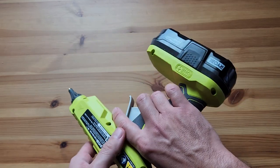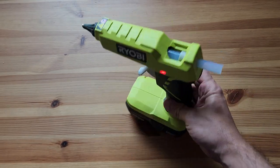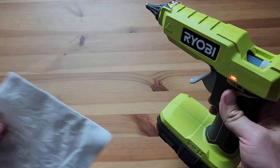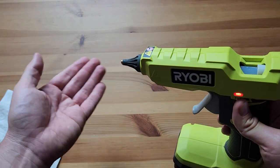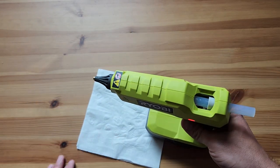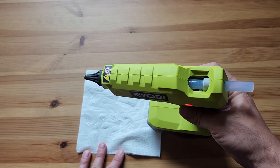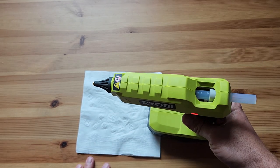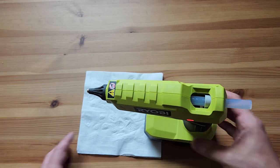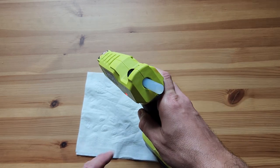We didn't like the other little corded one because it's so light it would just kind of fall over sometimes and make a mess or burn you. This one you can stand it up, which is nice, you can even lay it down. But the one thing it doesn't improve on is that once it starts flowing the glue it will drip. I was hoping maybe they figured something out spending more money on this — it's about $25 or $20 without the battery — but yeah, it does still drip, so once it starts heating up you need to put a napkin or paper under it.